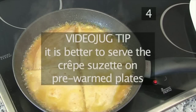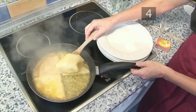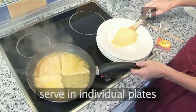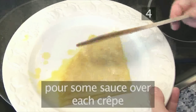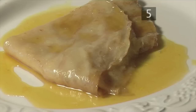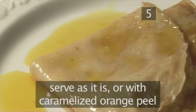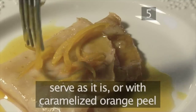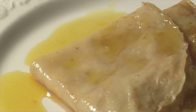Videojug tip: it's better to serve the crepes Suzette on pre-warmed plates. Now serve the crepes on individual plates, pouring some sauce over each one. Step 5: Serve. Your crepes Suzette is now ready to serve. It can be served as it is, or with some caramelised orange peel, or perhaps a scoop of vanilla ice cream. And that's how to make crepes Suzette the Videojug way.